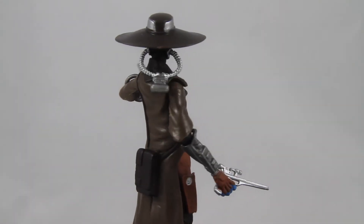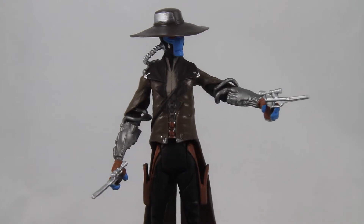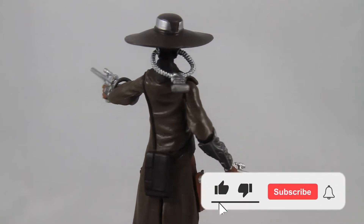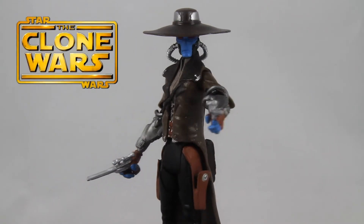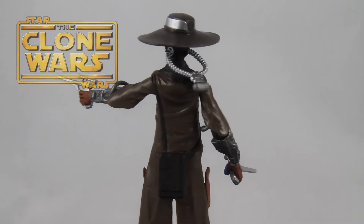Hey, what's up guys, welcome back to another HeyOcarina action figure review. This week we're looking at Cad Bane from 2009's The Clone Wars Collection. Cad Bane is a bounty hunter featured in a couple of story arcs throughout the Clone Wars TV series, and in my opinion is easily one of the highlights of that show.